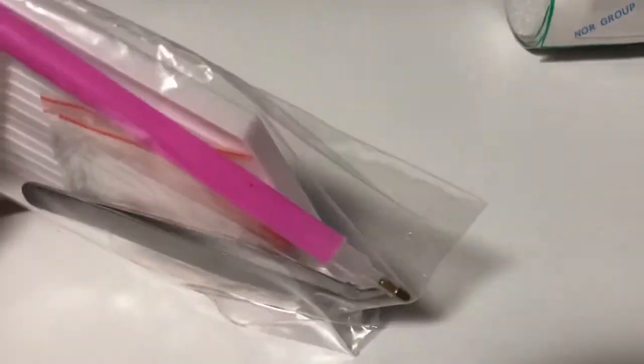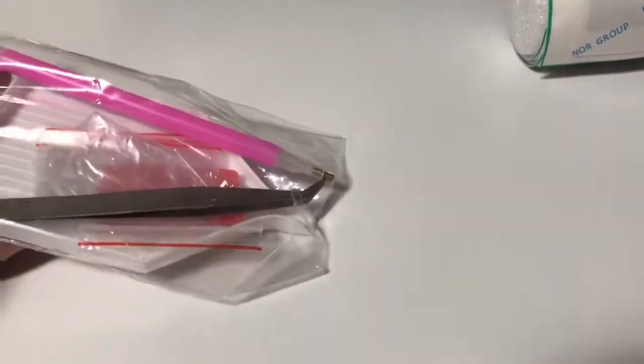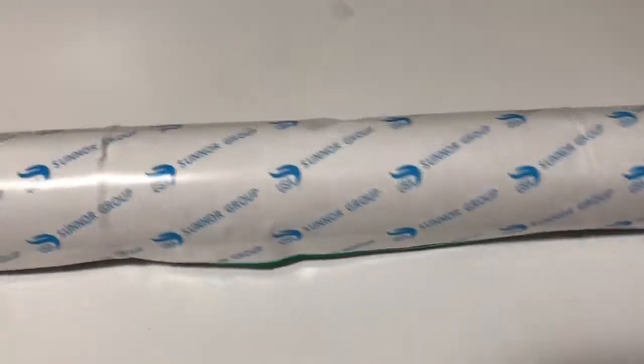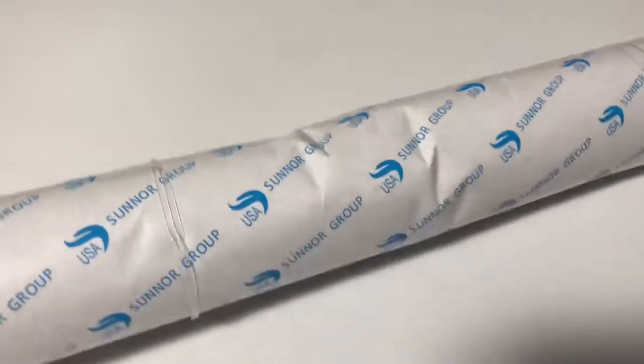It has tweezers, a boat, some baggies — a basic tool kit. And this is slightly damaged. And they rubber banded it. Oh jeez.